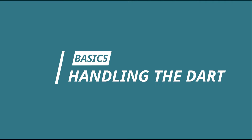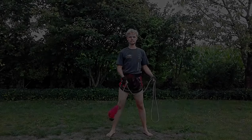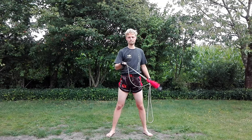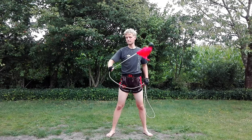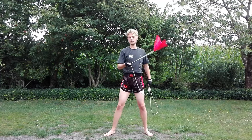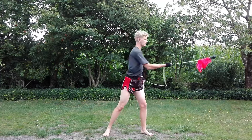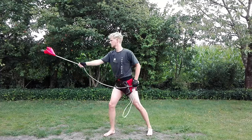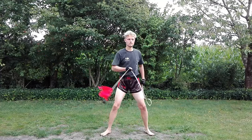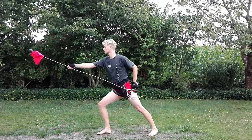Now, onto the first movement. First off, you want to hold the dart end relatively short and just start spinning the rope dart. Then turn your body and extend your lead arm to one side so that the rope dart flies out to that side. Try to get a feeling of how much you have to turn your body in order to arrest the momentum of the dart so that it stops in mid-air. Pull back the dart, spin it and do the same on the other side.